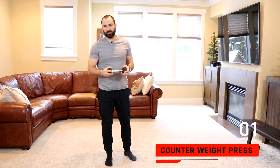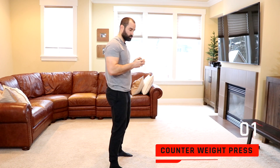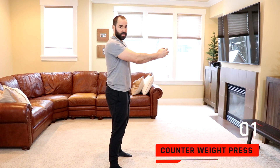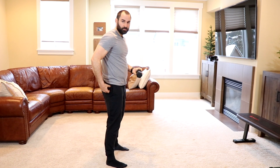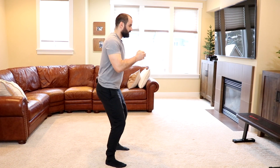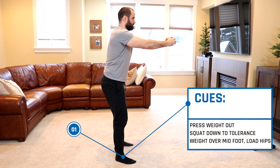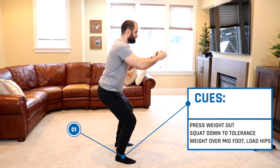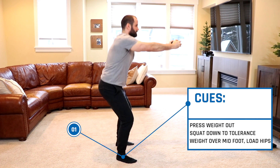For the first drill, you're going to need a light weight — this is five pounds, but maybe less for you. You can use a book or a rock if you don't have a weight. We're going to work on a counterweight squat: as you squat down, press the weight out to act as a counterweight and keep your torso upright. Keep your weight over your midfoot and make sure to load your hips — don't extend your back. Squat down, press the weight out, go as low as you can, pause for a second, then stand up, emphasizing your hips.